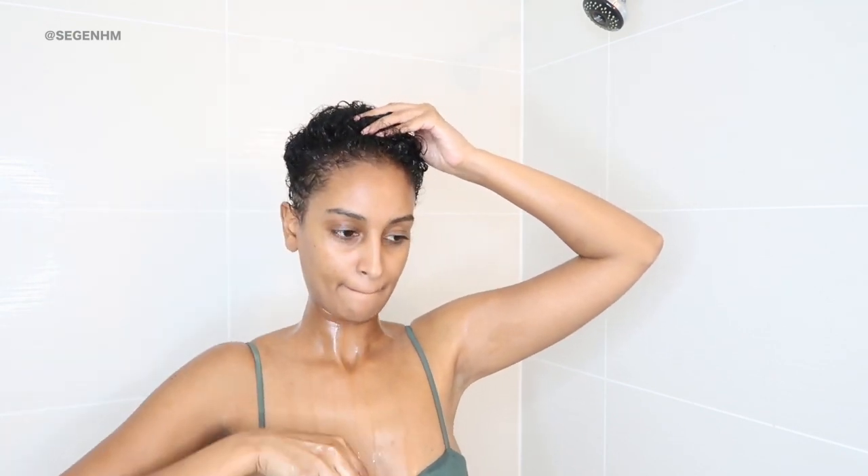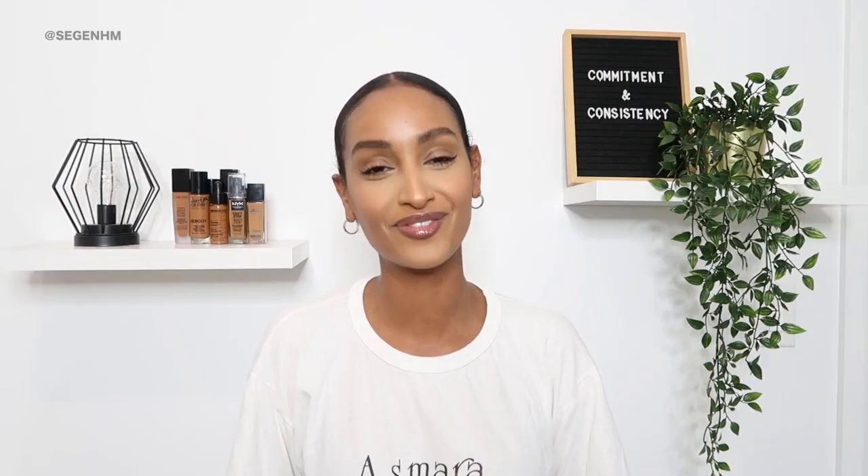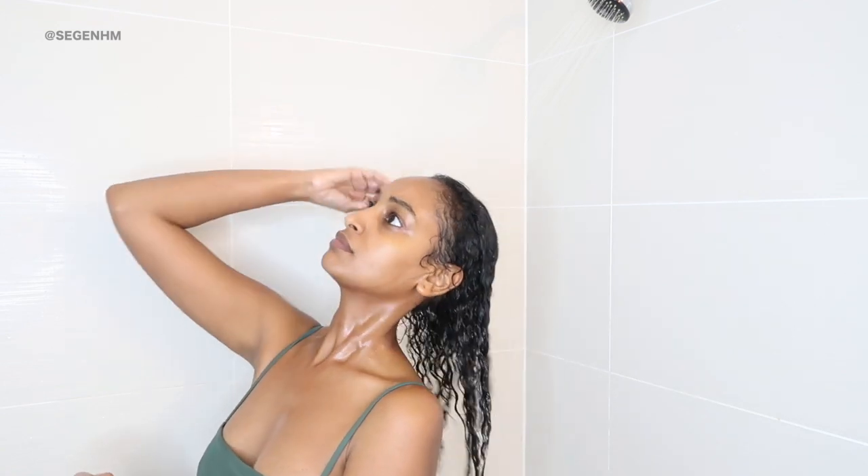I like to leave it in my hair for about an hour. I know an hour seems like a long time, but while I was recording this video in the shower, I had Netflix on and was just chilling waiting for that hour to go. Once the hour is up, I rinse my hair thoroughly with warm to cooler water. I don't want to be in a steam shower with onion juice everywhere. As a rule of thumb, whether you're using the onion juice treatment or not, I would never advise washing your hair with hot water — always use warm to cool water.